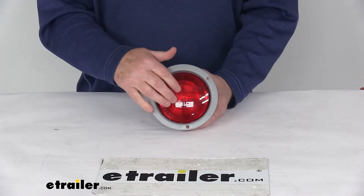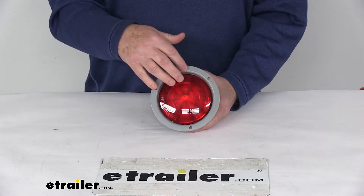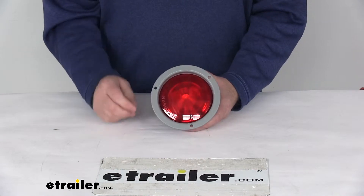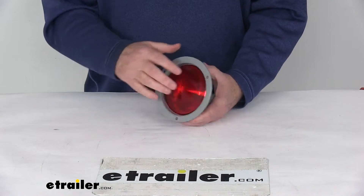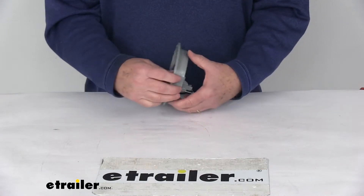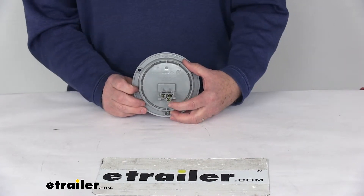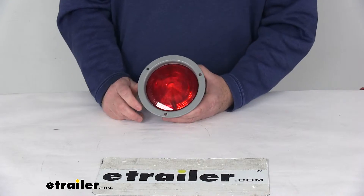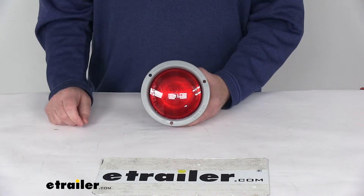It's a red lens over white LEDs, and it has the gray flange. It mounts on the trailer with this built-in flange. The hardware to mount it — you can see the three holes here — is not included. It requires a 4.5-inch diameter round hole for installation. It is designed to accept the industry standard three-prong plug, which we sell separately as part number 431-491, listed on this product page as a related product.